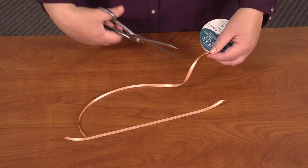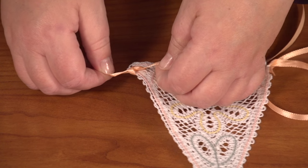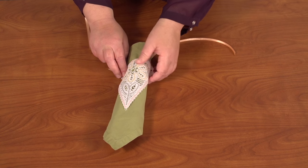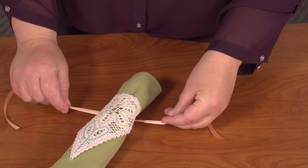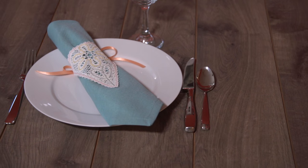I'll show you one more use for these Battenberg lace pieces: napkin rings. Cut two pieces of ribbon about 10 inches long. Tie the ends of the ribbon to the top corners of the lace. Roll up a linen napkin, then tie the ribbon around. That looks great and it's easy to change the thread colors to match the colors in your dining room.